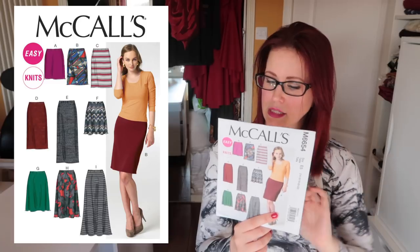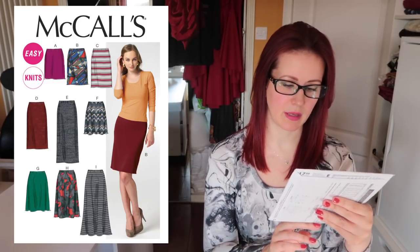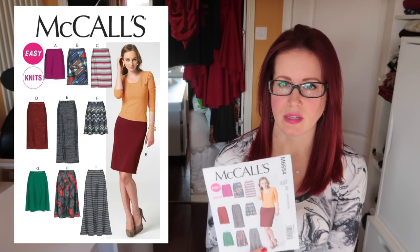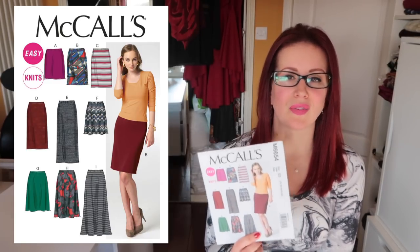The 6654 was sent to me in error by an Amazon order and they told me to keep it. It's a knit pattern for either a slightly flared skirt or a pencil skirt. It might be a good way to ease myself into pencil skirts — quick to make and not expensive. Though having said that, I know I suit a pencil skirt from wearing that Vogue dress, so I need to get over my fear and just wear it.